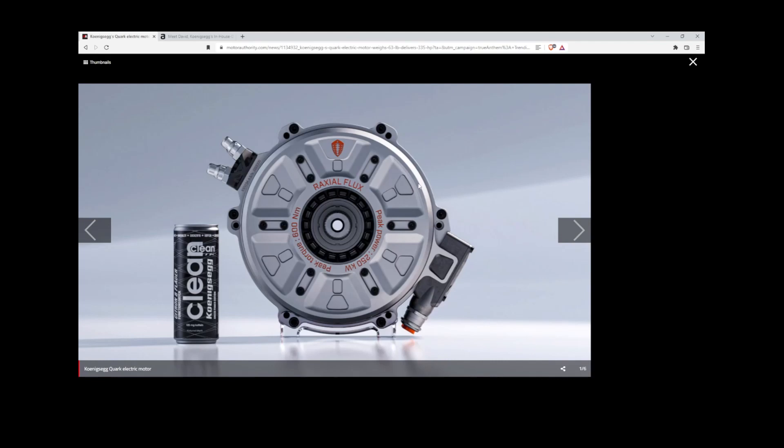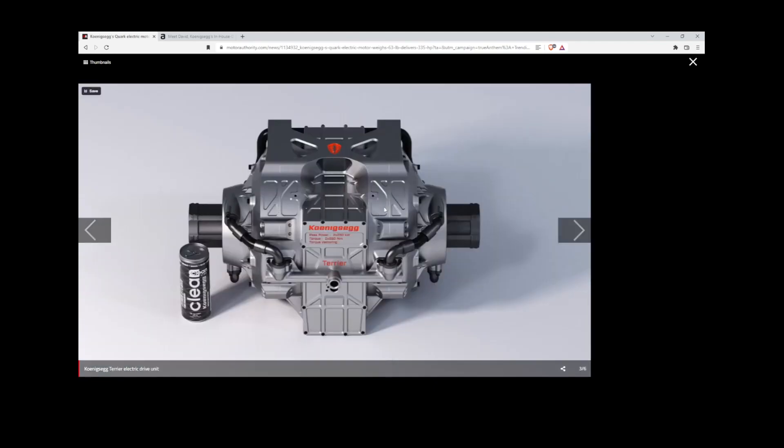Here's the Quark motor next to a can — it's not that much taller. These are two Quark motors integrated with a gearbox, and this is called the Terrier unit. This can produce two times 250 kilowatt peak power, so that's 500 kilowatts peak — roughly 620 horsepower. Put one in the front and one in the rear and that's over a thousand horsepower right there.